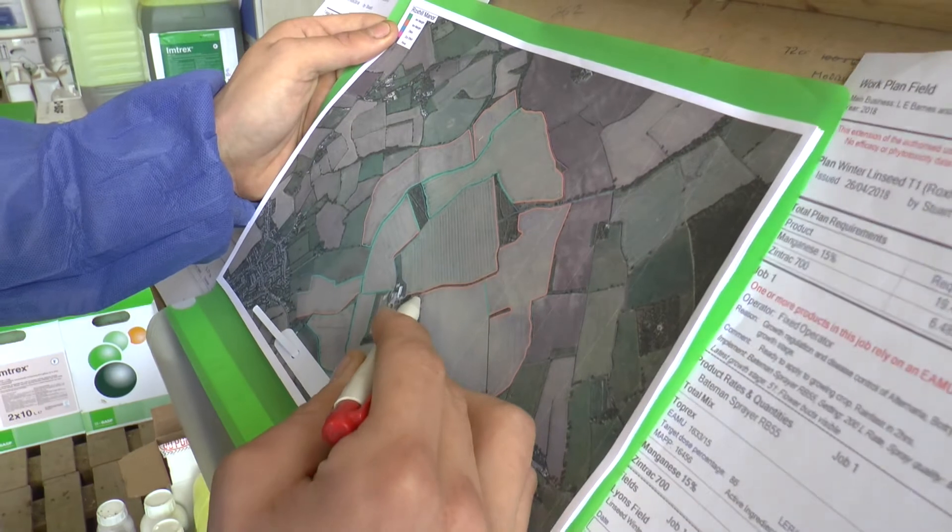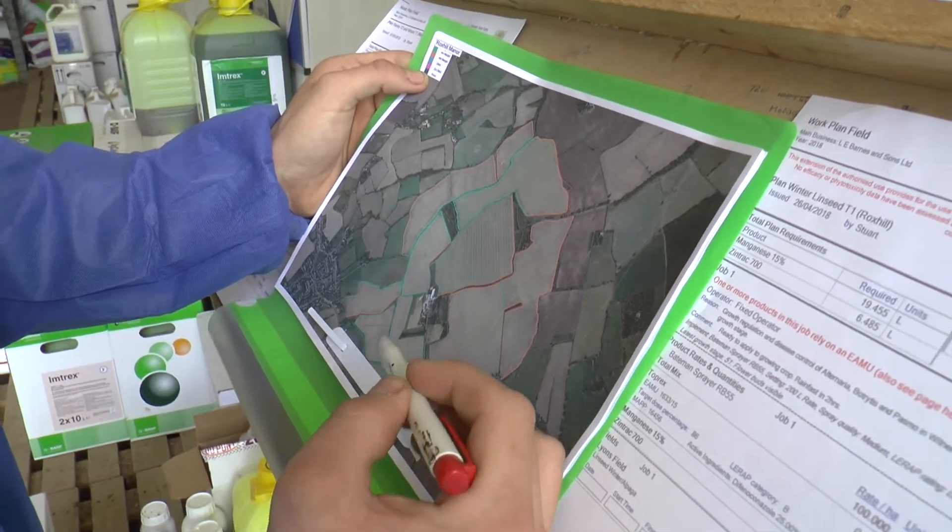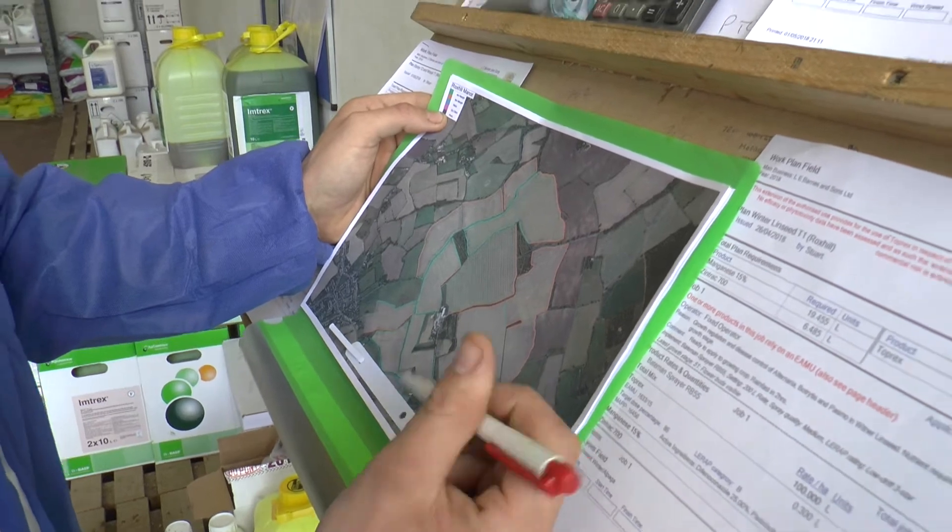There are pink lines too — there's one here which is a dry ditch — and then we've got a dark purple which is a pond, but there's no ponds on this farm.